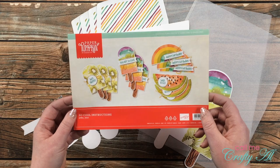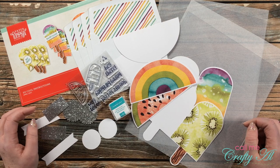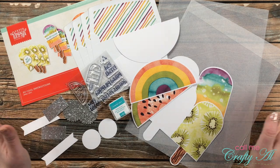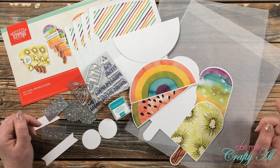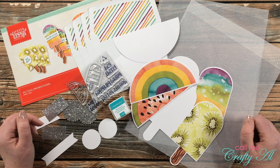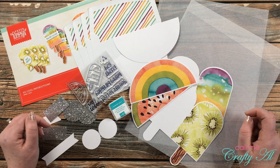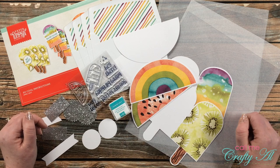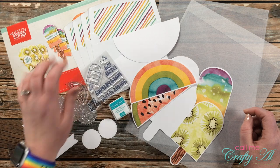If you've been around my channel very long, you know that I love to use clear cardstock for my card bases from time to time. Although I haven't been sharing much of them lately, I also like to see what alternatives I can use with the latest Paper Pumpkin. When I saw this kit it was very inspiring, so I hope to be back over the next few days to share some more with you.